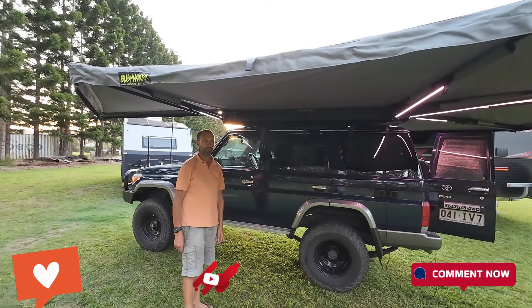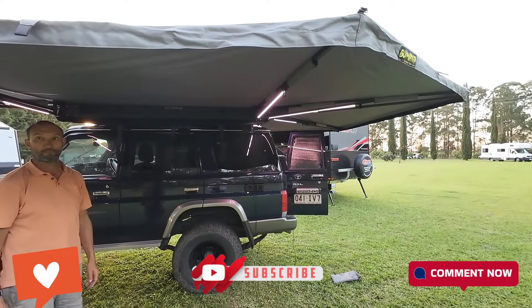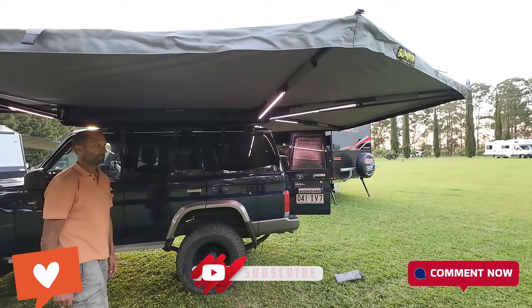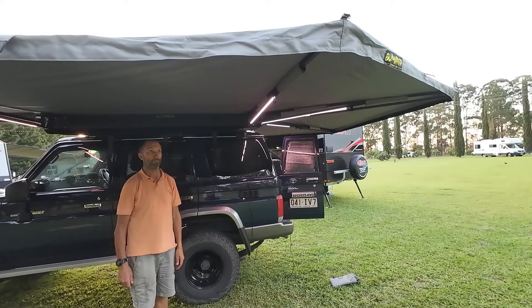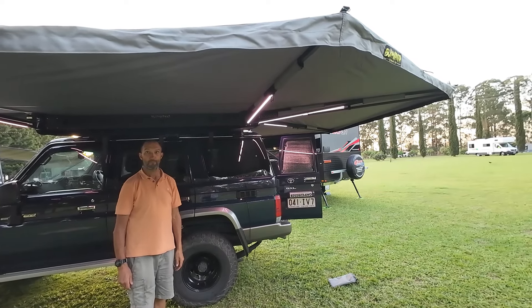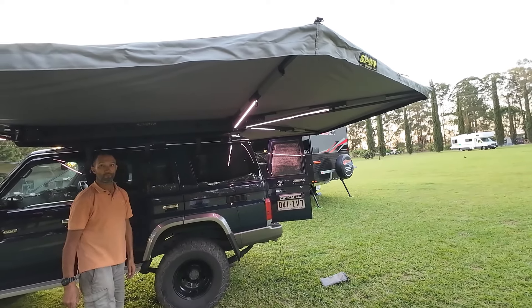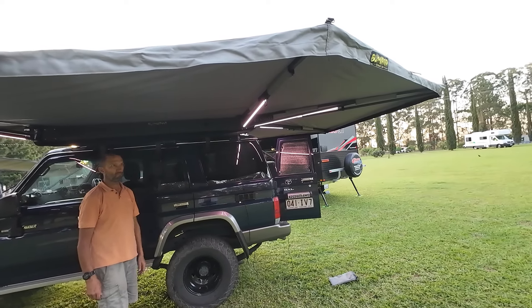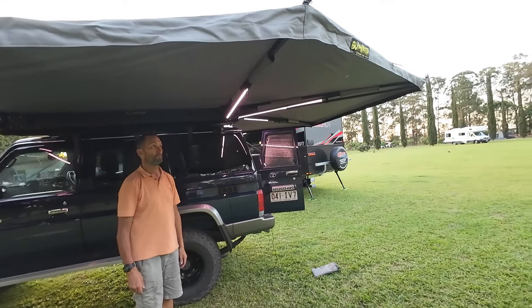That's it all set up. The 270 wraps the whole way around and it actually took under five minutes to do — I was watching on the time lapse, so super quick. It is a true freestanding awning. Unlike the Dashi that hangs down at the front and requires poles, this one is fully self-standing.